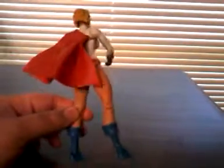So this is Power Girl. She's got this red cape made out of some kind of rubber that looks like it's flowing in the wind. She's got the blue gloves and the blue boots and bare legs. She's got the blonde hair.